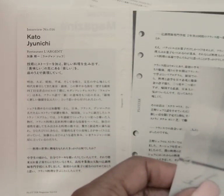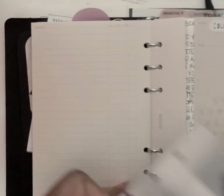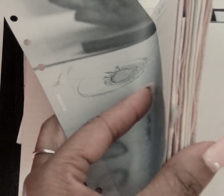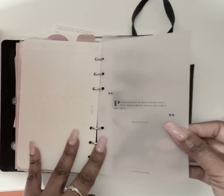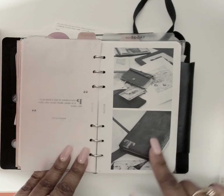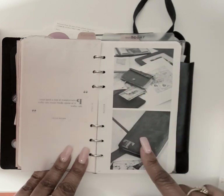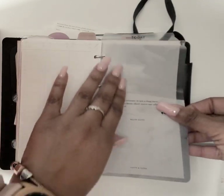I'll put a magazine page behind some of the Cloth and Paper inserts — like here, behind this Cloth and Paper piece, I'll put this year's Plotter magazine page and just lay it in there by hand, giving you something visual underneath.